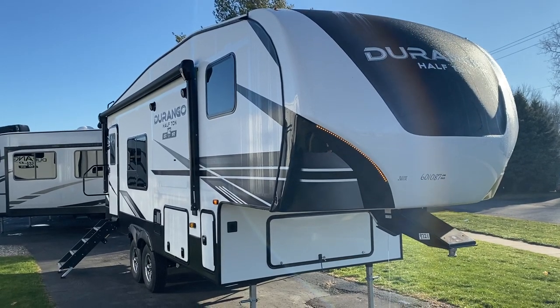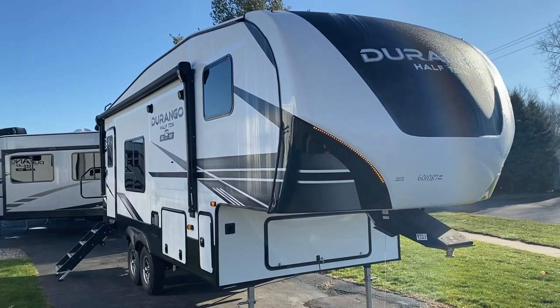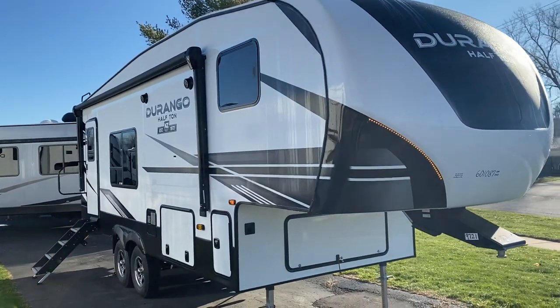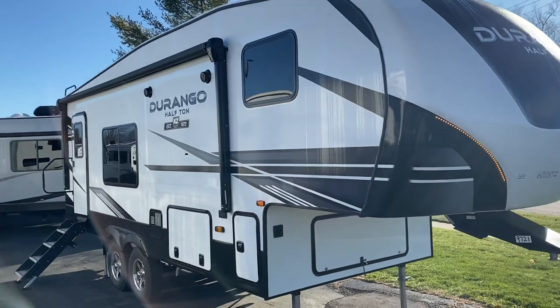Hey guys, Andrew here at V-Rinx RV in Grand Rapids, Michigan. Today I'd like to go over the Durango half-ton 230 RKD.